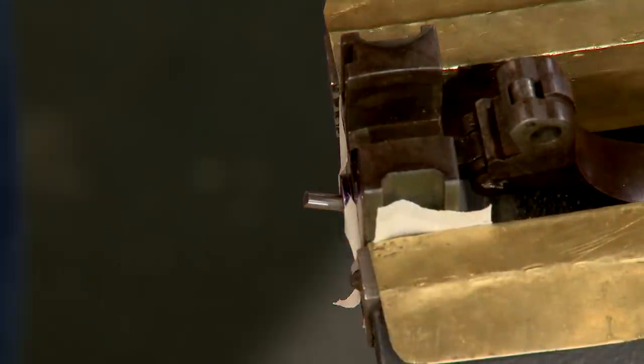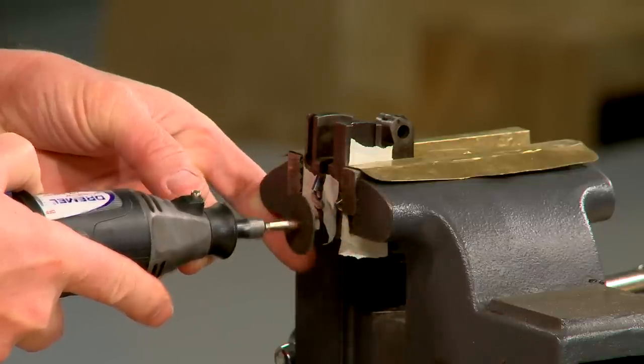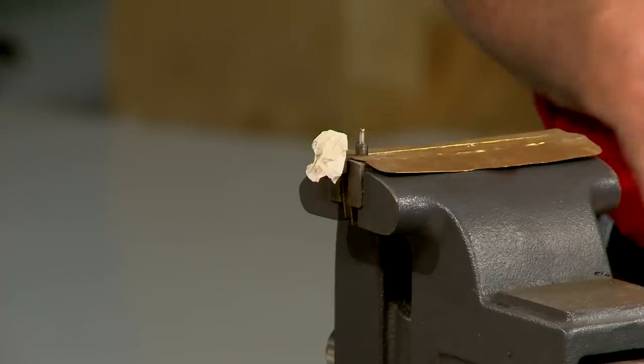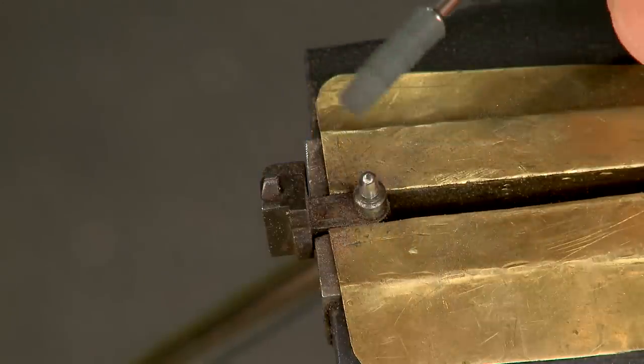A shop-made spacer 78 thousandths thick is slid over the firing pin. With the breech block secure in the vise, I use a cutoff wheel to shorten the firing pin to the correct length. Then I simply round over and polish the tip — a rounded smooth tip prevents piercing the primer.